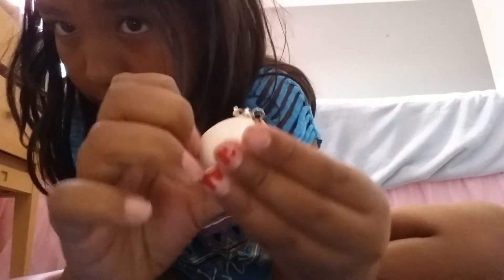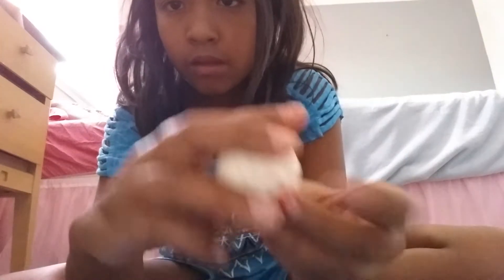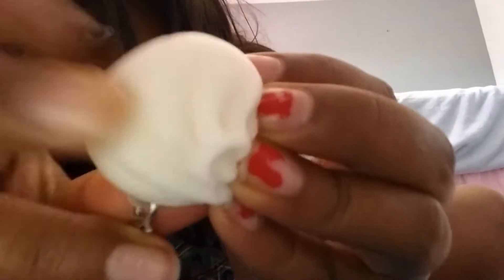The steam bun. This steam bun. This steam bun. And this steam bun — this is the most amazing one.